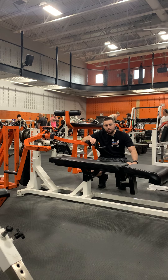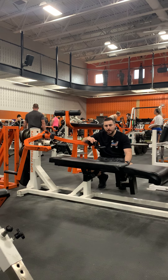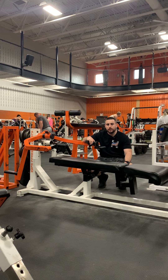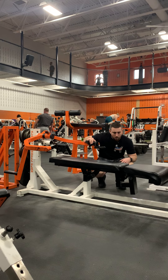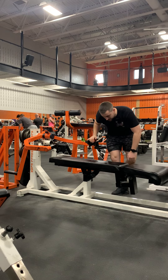My name is Jared with ABC Sports and Fitness, and today I'm going to be demonstrating the Paramount Colton chest press. This is a three-way adjustment machine, so you can do incline, flat, and decline chest press.